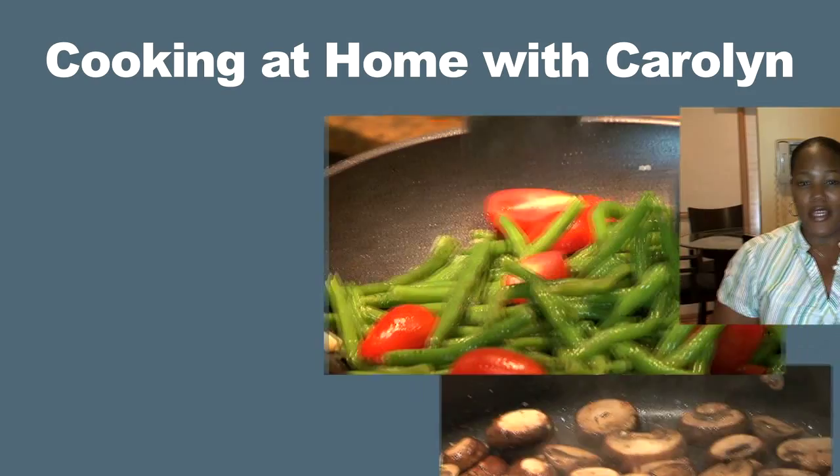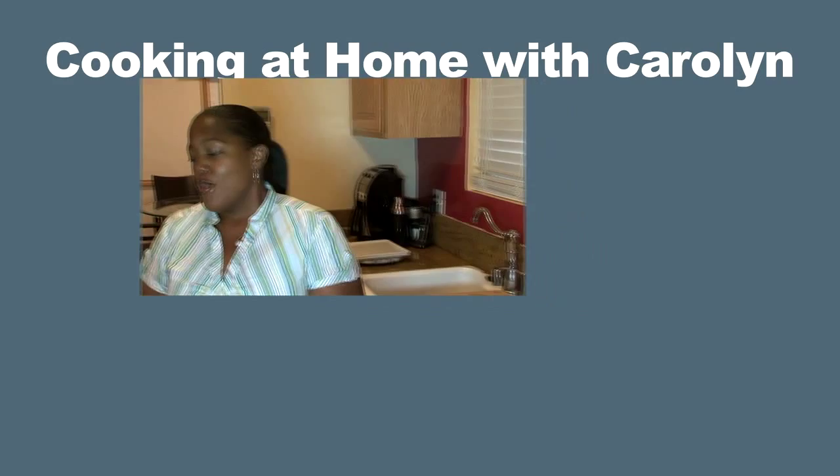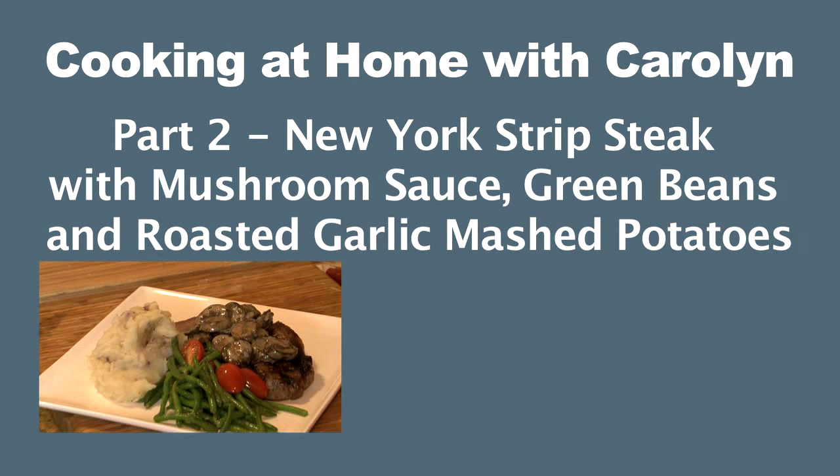I'm making the New York strip steak, simply grilled, just a few minutes. And then I'm going to have a great mushroom cream sauce with some green beans, just slightly sauteed with some fresh tomatoes, and roasted garlic mashed potatoes.